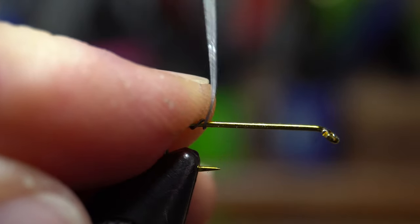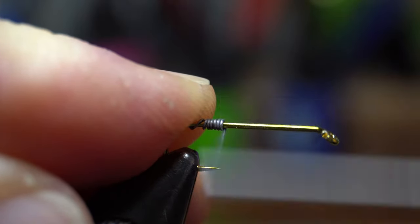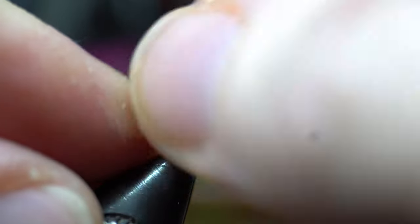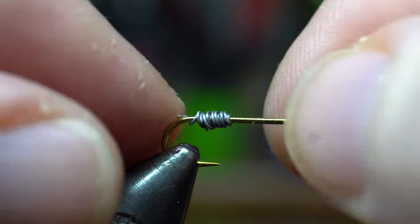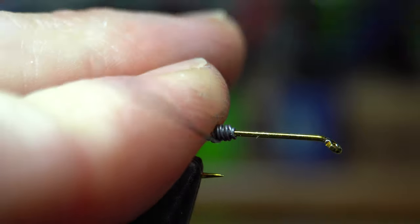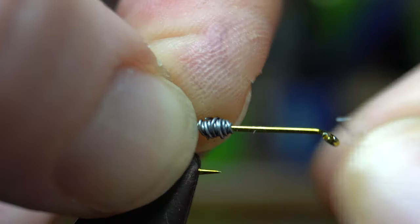Start the wire at the back of the hook. I like to make 9 touching wraps up the hook shank, then make 9 more back over those wraps. However, the wire can break if you pull too hard. That's okay — just start the wire again to finish up with 3 more wraps over everything.